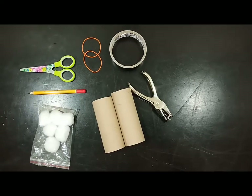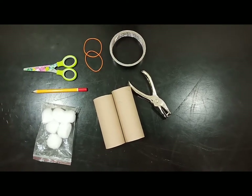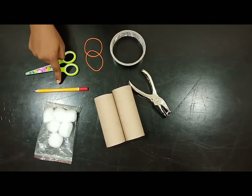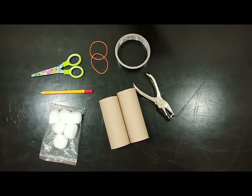Let's look into the materials needed. You will need duct tape, two small tissue rolls, a cotton ball, a short pencil, scissors, two thin rubber bands, and a single hole puncher.